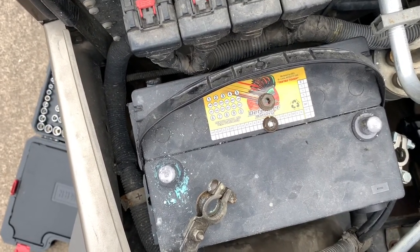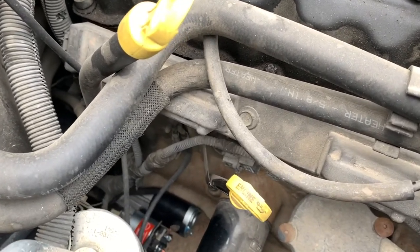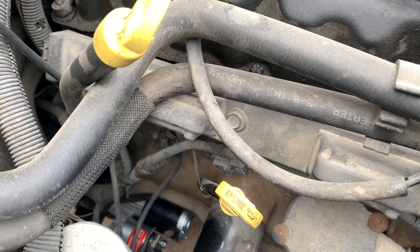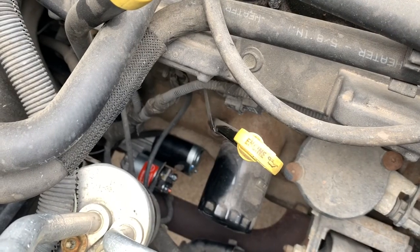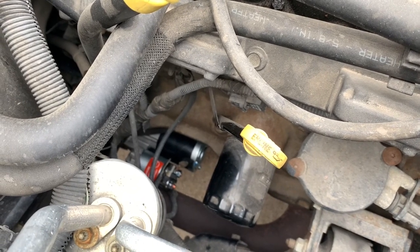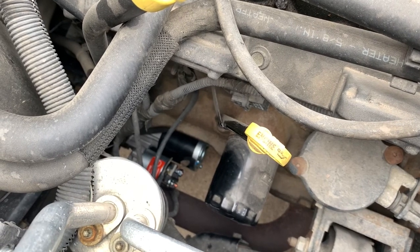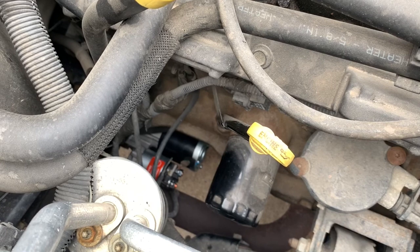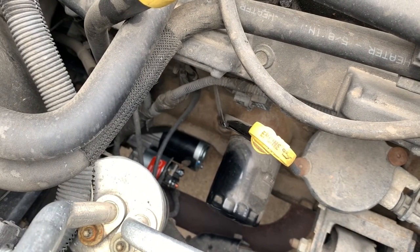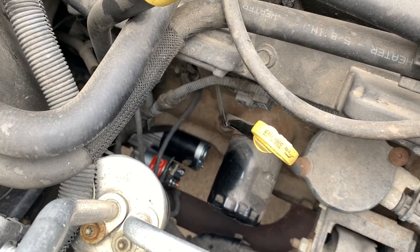I noticed there's no date code stamped on it. You've got the starter in place — I see there's a power wire that's not hooked up and a wire with a clip down there. Is the starter completely bolted on? No, not yet. Well we need to get the starter bolted on, and then hook everything back up to the battery and go from there, since we probably already know the battery is bad.